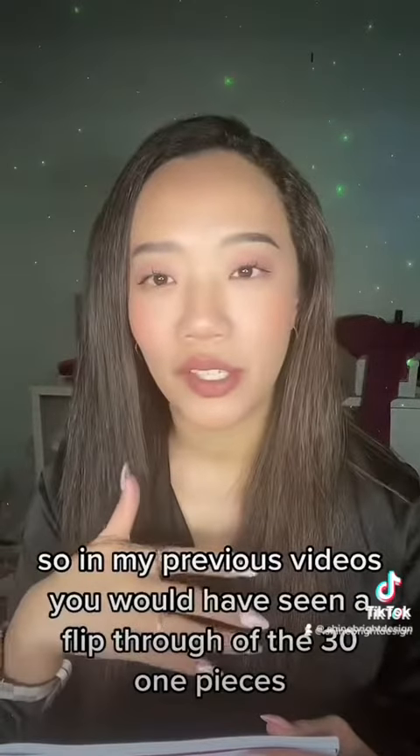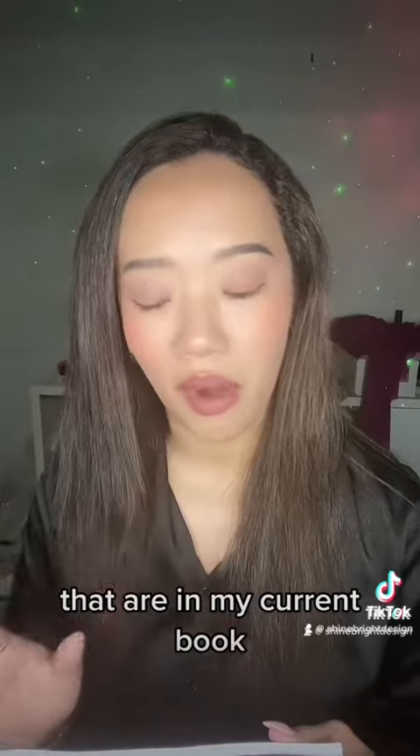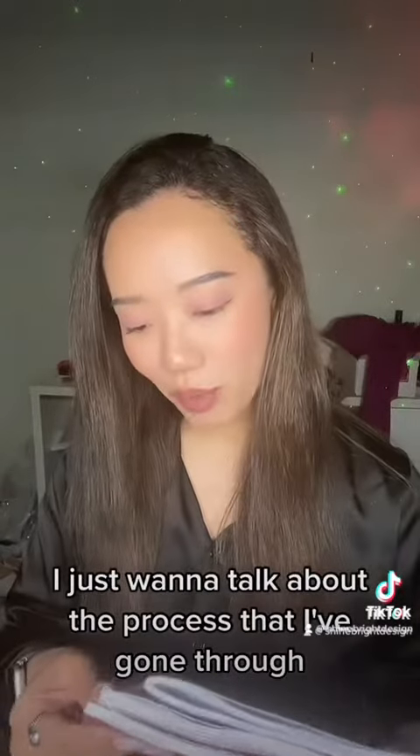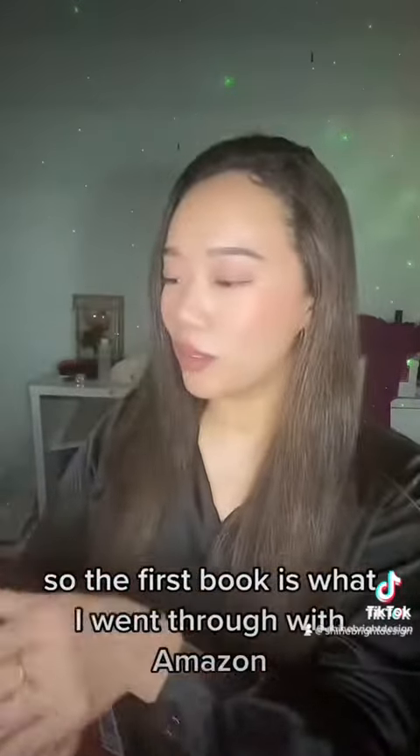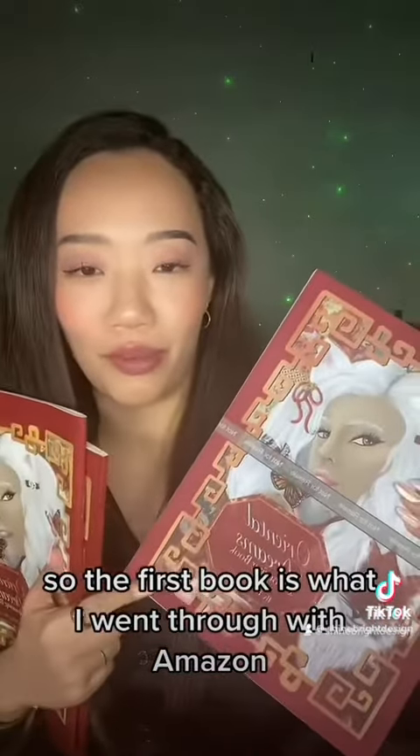In my previous videos you would have seen a flip-through of the 31 pieces that are in my current book. I just want to talk about the process that I've gone through. The first book is what I went through with Amazon — I thought I'd give it a try again to see how it looked.